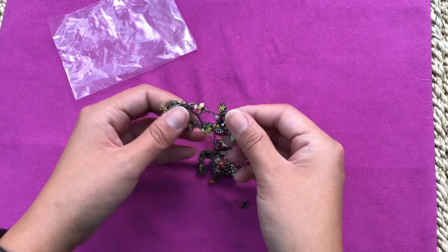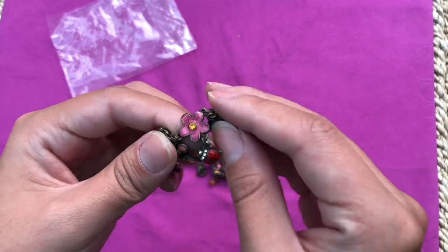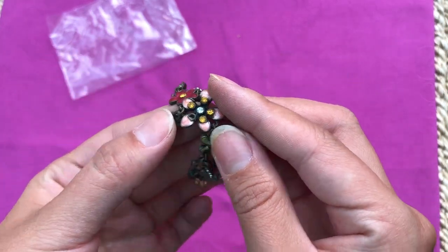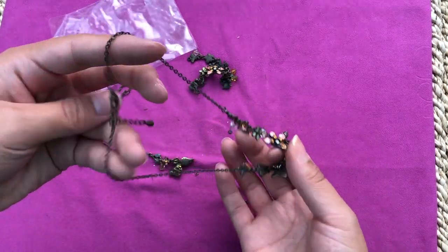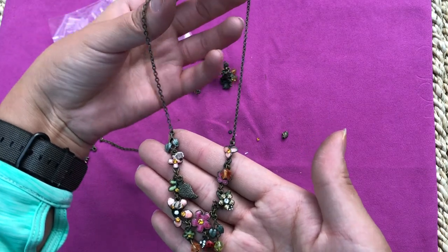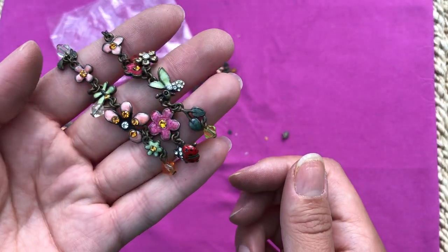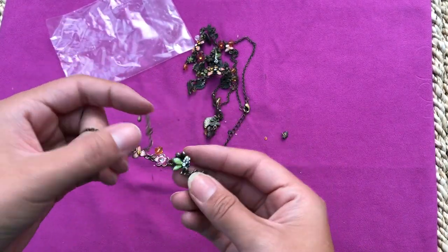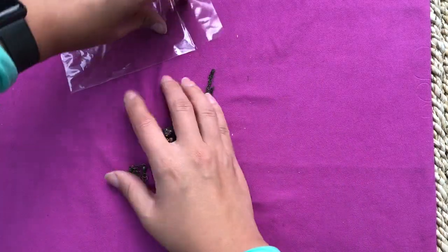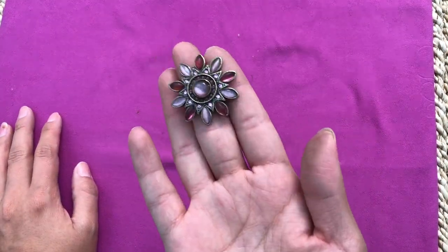Some beads I worked with in the last project - same ones. Some nice metal spacers. A lot of beads falling off so I'll just take it apart for connectors: flower connectors with some missing stones. Quite a lot of small charms that look cute. I think I'll make a charm bracelet with all this. And that's the last thing at the bottom of the box!